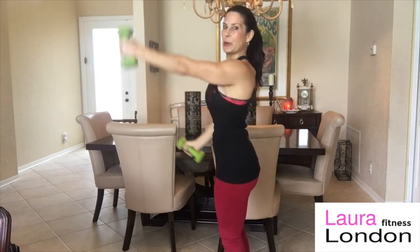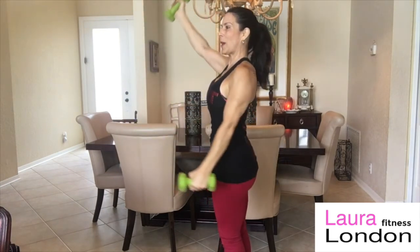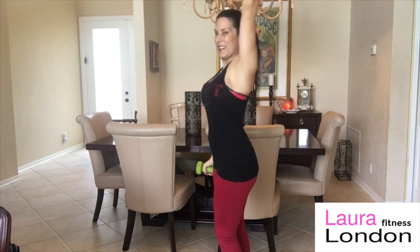I want you to see what we're doing. Pushing back here. Using that tricep too. That is another one-minute exercise. Enjoy.